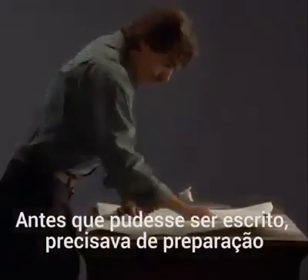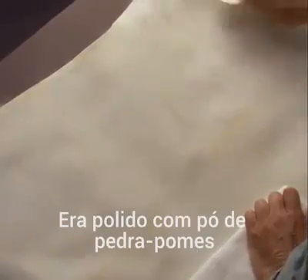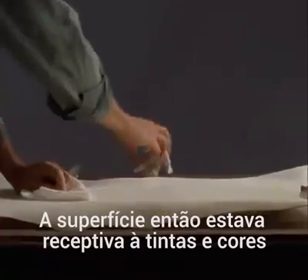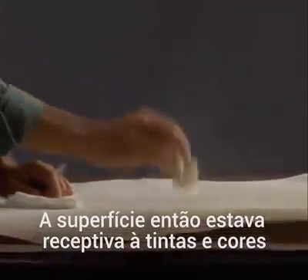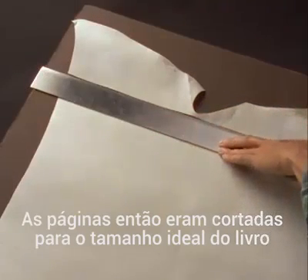Before parchment could be written on, it had to be specially prepared. First, the parchment was rubbed with pumice powder and then dusted with a sticky powder. These steps made the surface receptive to inks and colors. The whole finished skin was then cut down to the size of the pages needed for a particular book.